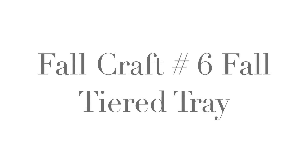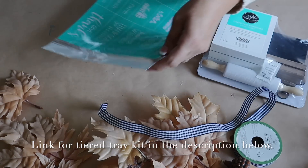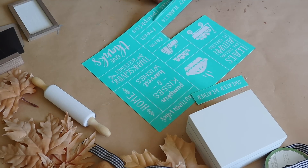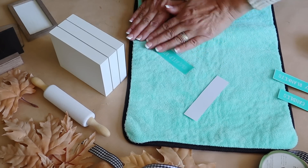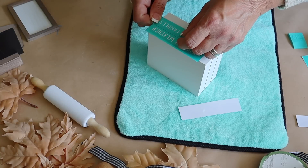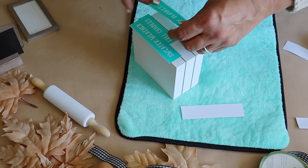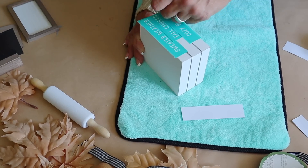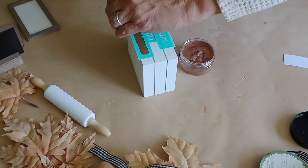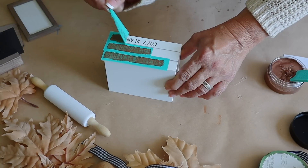Next up, if you love a tiered tray, you're going to love this. I grabbed a tiered tray essentials kit along with silkscreen transfers to customize all the goodies. First I create a wooden book stack using the words 'sweater weather,' 'bald candles,' and 'cozy blankets,' simply cutting them out and placing them on the book stack. I apply Chalkology paste in the color Bark. Once I apply my paste, I remove the transfer, wash it in warm soapy water, and let it dry so I can reuse it.